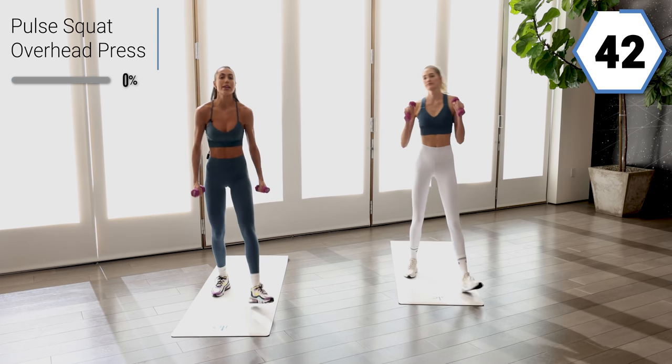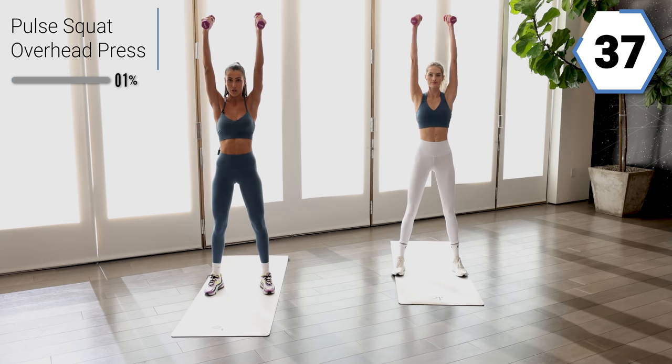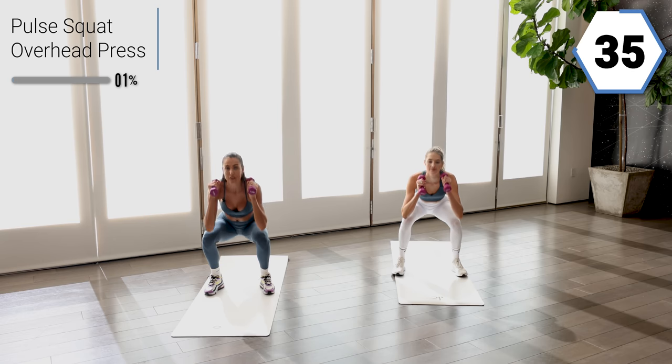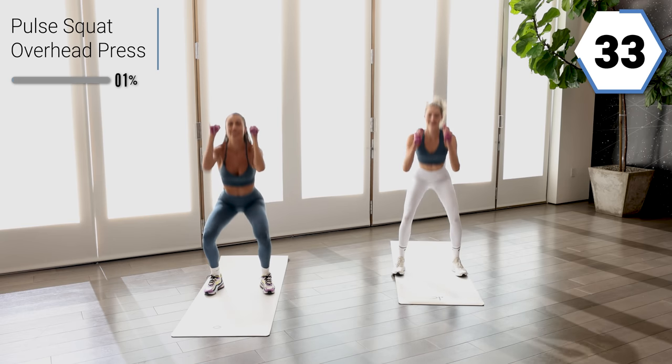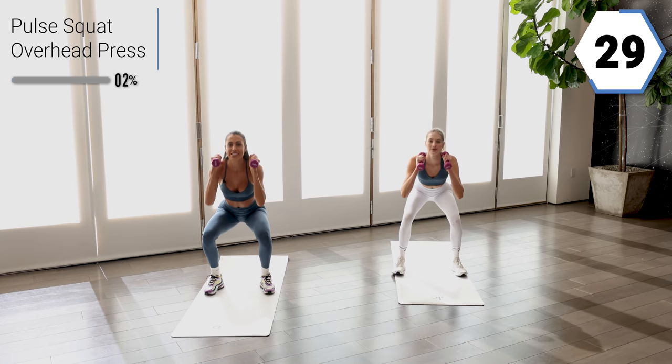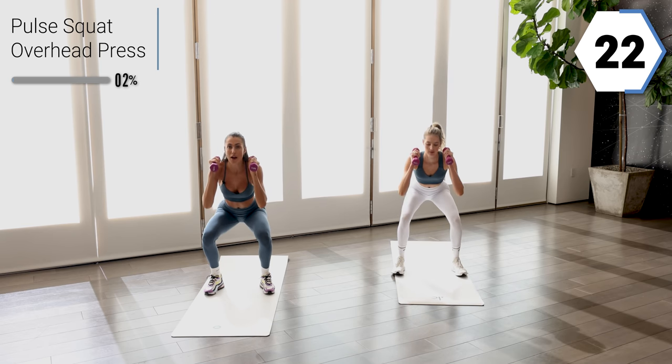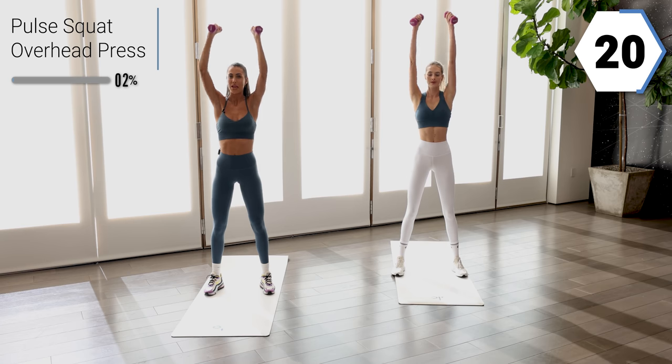Go ahead and grab those weights if you have them. You're gonna give me two pulses at the bottom and then press for shoulder press at the top. Sit back into that chair, core is in tight, and then a nice long press at the top. Beautiful option to use one object or one weight here.